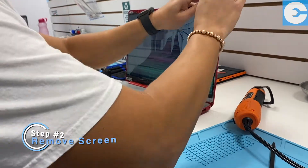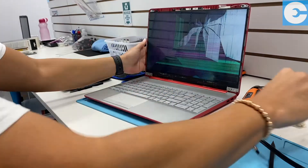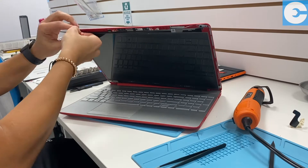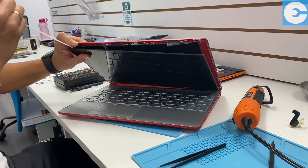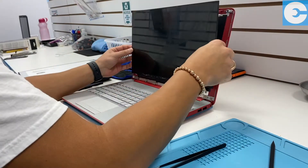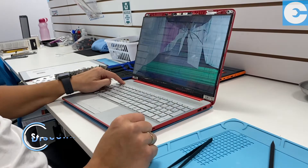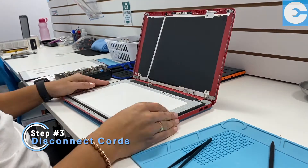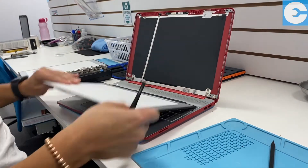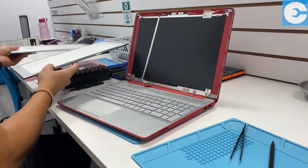From there he's going to begin to take this screen off. As you see here, he's actually pulling the adhesive out that keeps the screen glued to the back of the laptop. Now here's where those steady hands really come into play — Carlos is gonna pull the screen down and he's using tweezers to very gently pull all the very small cords out, and that's gonna completely free up that broken screen.